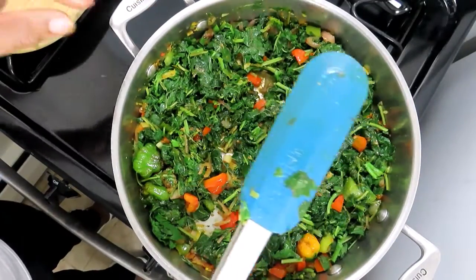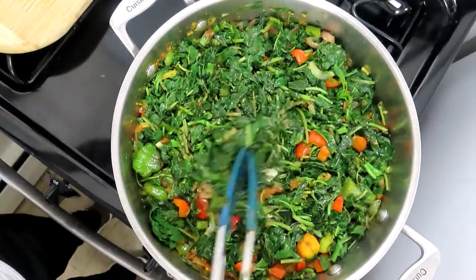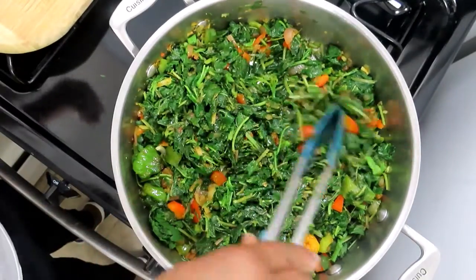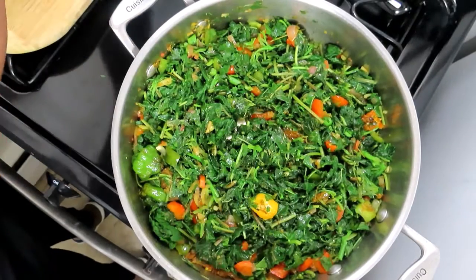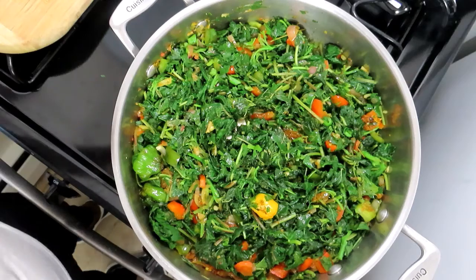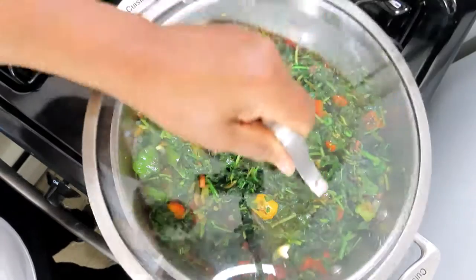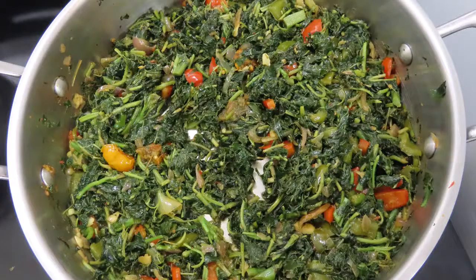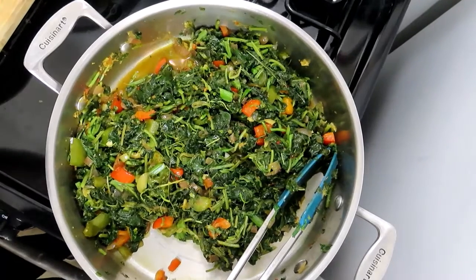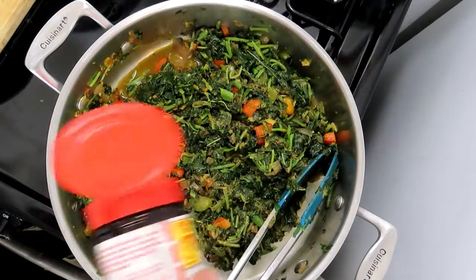Let me check what the salt content is like. I'm going to let it steam down some more on a lower flame, let it steam down a little bit. Now I'm just adding a little bit of seasoned salt.